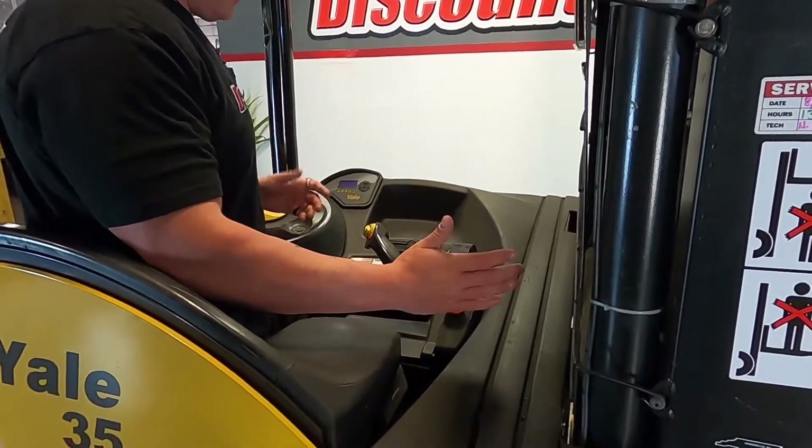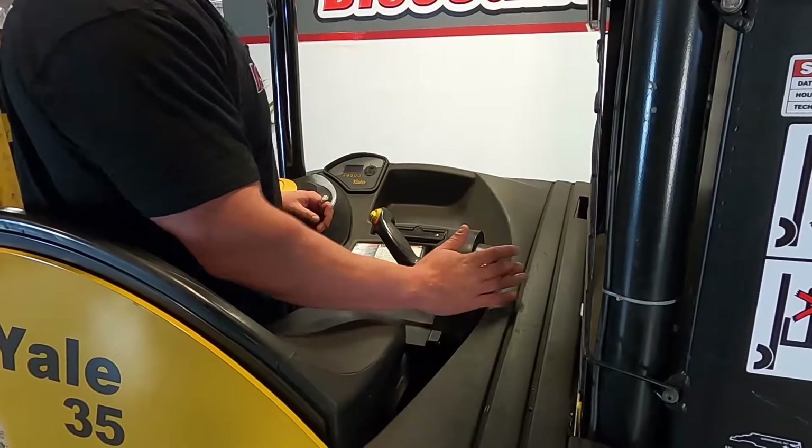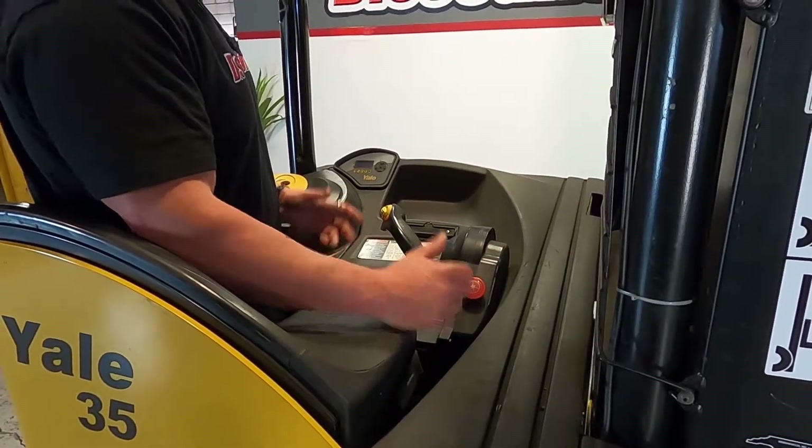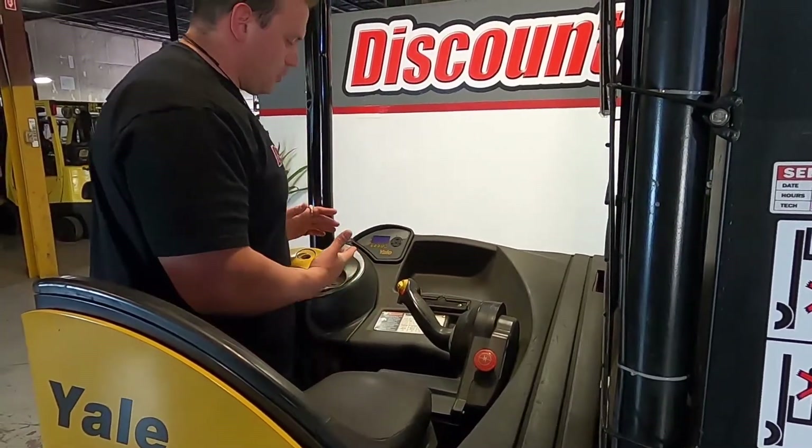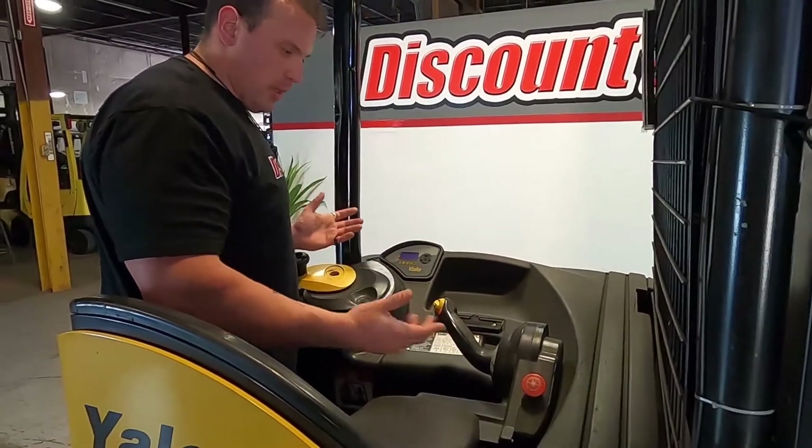This is your kill switch. If you have to stop it abruptly, all you've got to do is basically smack it down — it turns and disables the lift. All you have to do is just twist it to pull it back up. It's going to go through its functions again. You hear a beep, now it's good to go.